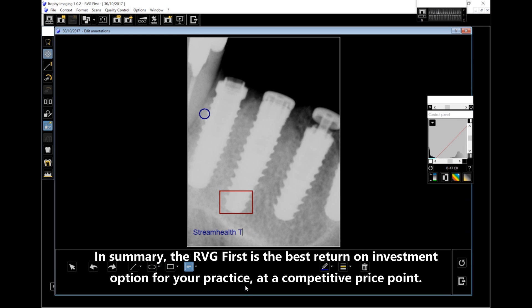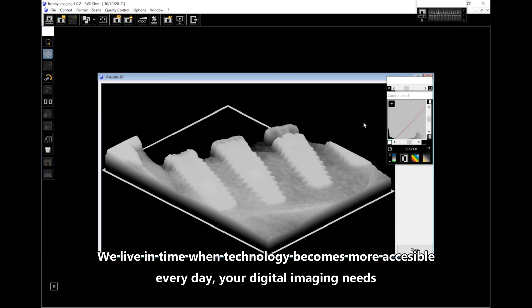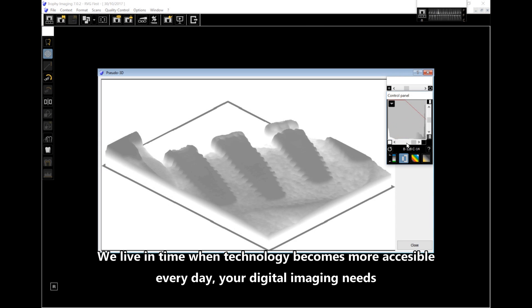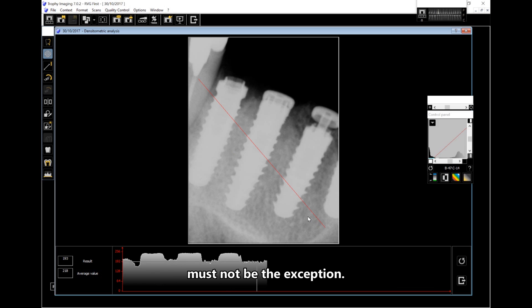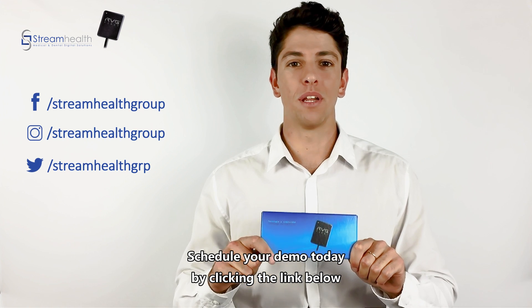We live in a time when technology becomes more accessible every day. Your digital imaging needs must not be the exception. Schedule a demo today by clicking the link below.